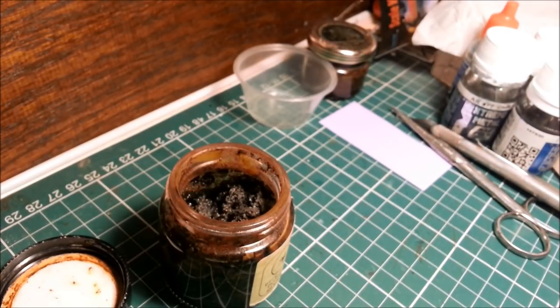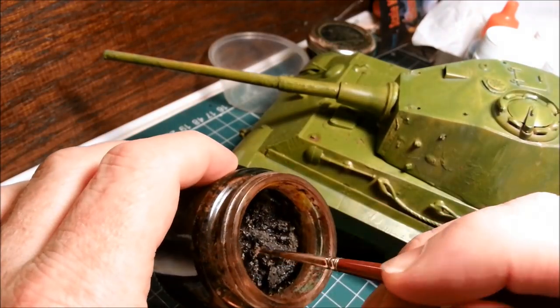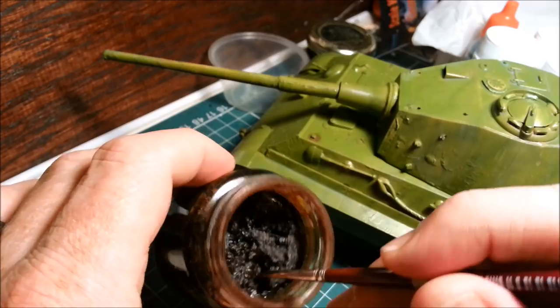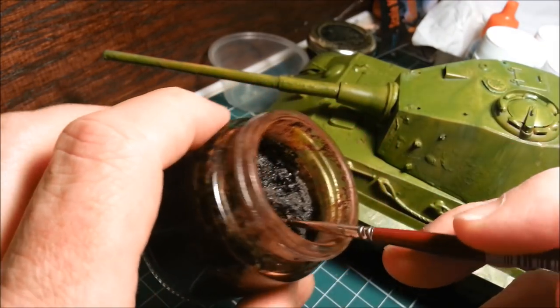I used this on my Japanese staff car diorama, and I'll show you some shots of that in a minute. But basically, once you've got this stuff, here's my good old test bed. You can see it's still got liquid in it — this is at least a year old, this stuff.